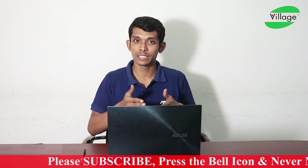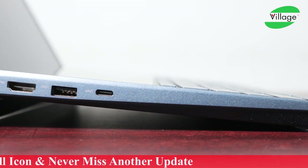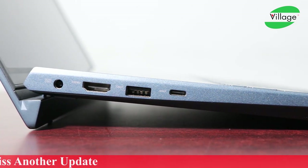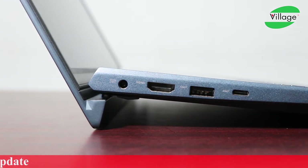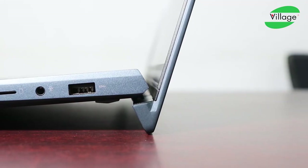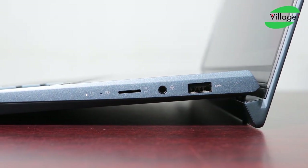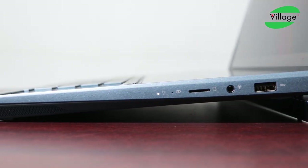On the left side there is a USB 3.1 Gen 2 Type-C port, a USB 3.1 Gen 2 Type-A port, a full-size HDMI port, and a DC power input. On the right side there is a USB 3.1 Gen 1 Type-A port, a 3.5mm audio jack, and a microSD card reader.